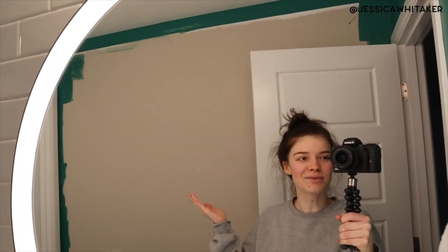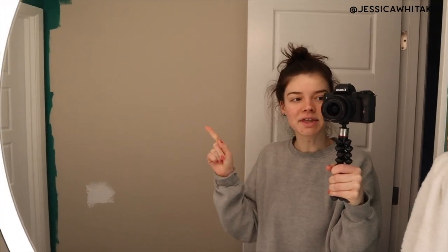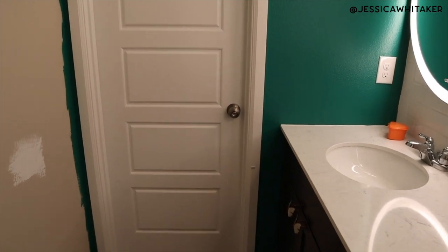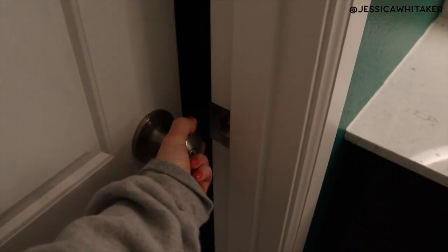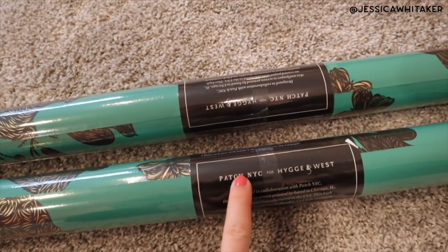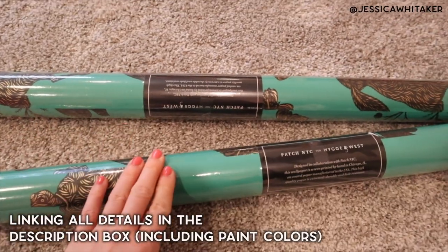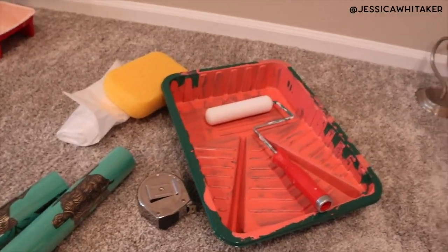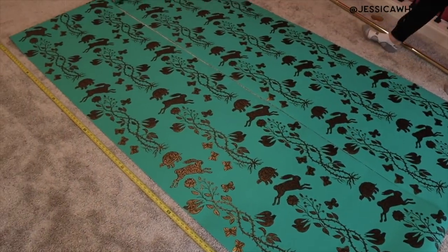Welcome to another vlog. Today we're going to be doing some final little projects around the house, including getting the wallpaper up on this back wall. I'm so excited — this bathroom is almost done. After this we just have to have the handyman put in our doorknob. The wallpaper we are doing is from Hookah and West, it's the Patch New York City line, and this is the Fable in Emerald. I'll have this link down below. We have all of our materials minus our wallpaper paste.